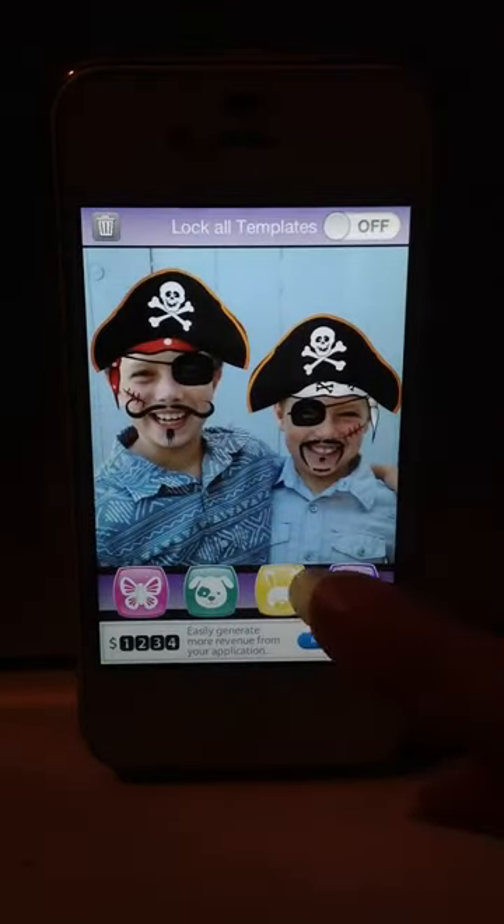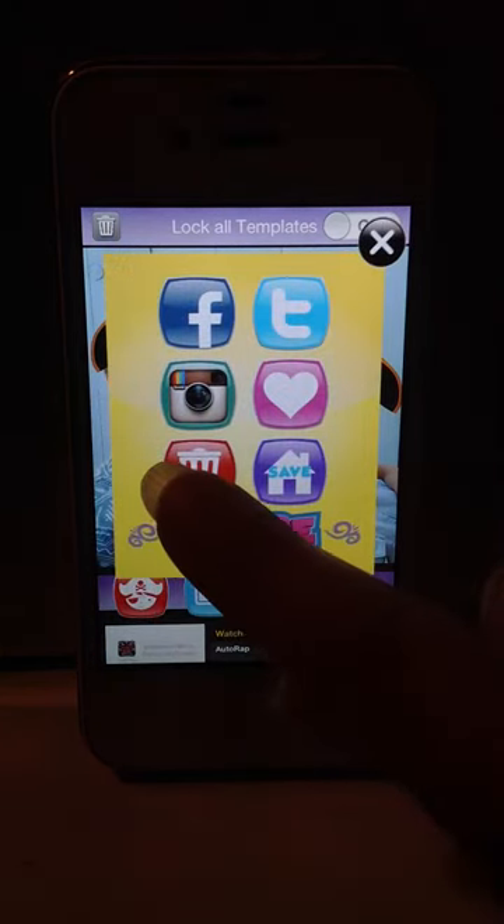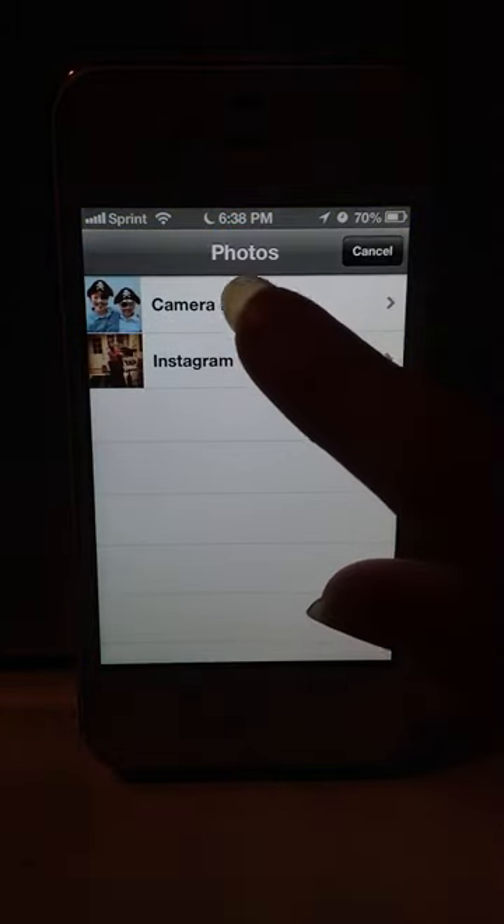Say the picture that you've selected you don't care for. So let's hit the blue share button, and if you hit the red trash can, it'll bring you right back to the start. Let's select a different picture.